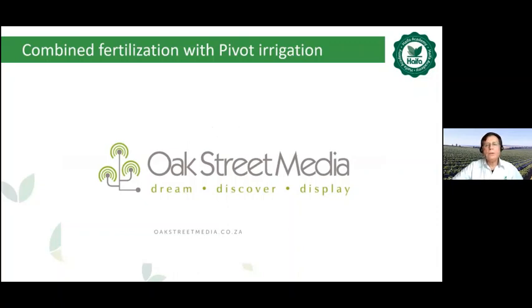Many thanks to Gerrit Berger, our agronomist from Haifa South Africa, for this nice explanation.